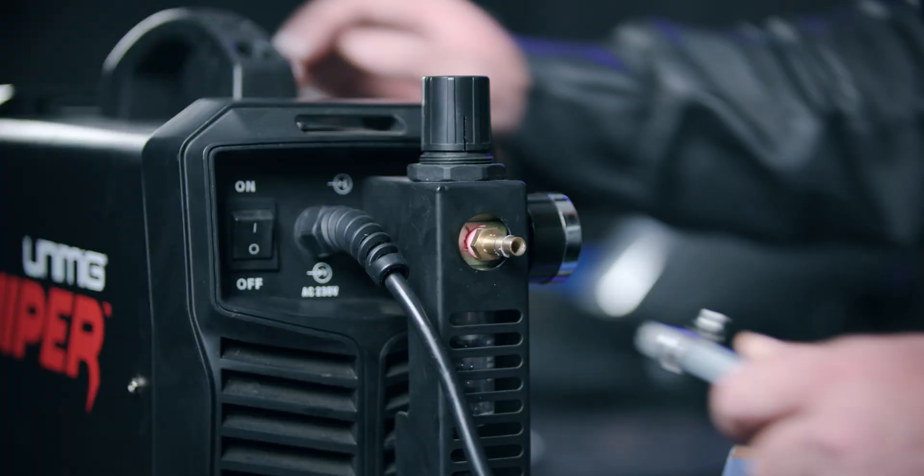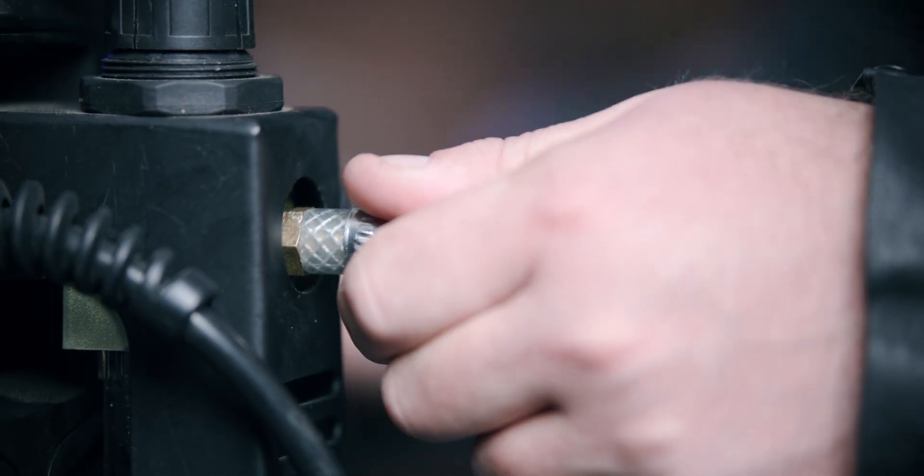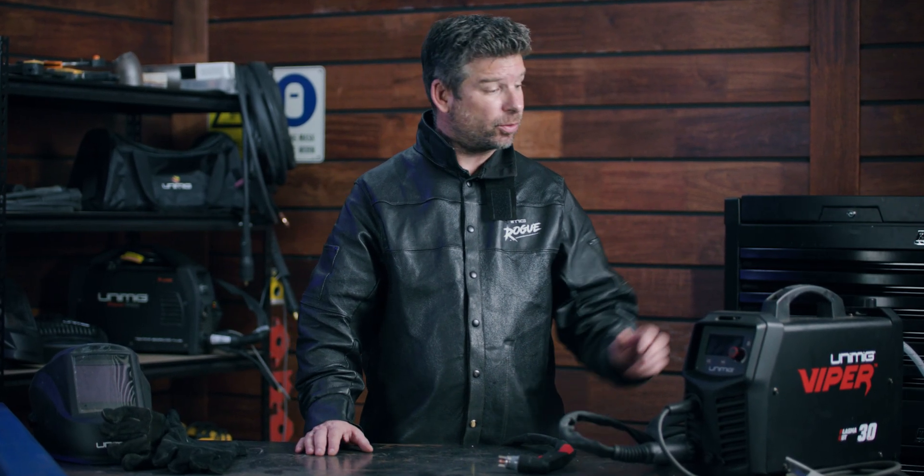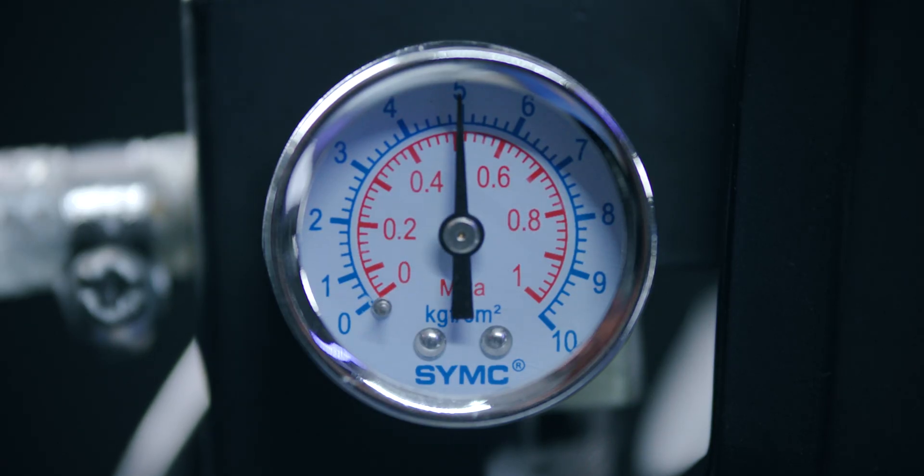To connect the air compressor, attach the end of the hose to the air regulator on the back of the machine. If you're using a normal hose, not a quick connect, make sure to crimp it tightly into place. Set the air pressure to 0.5 MPa, which is equivalent to 75 psi — that's our recommended air pressure.